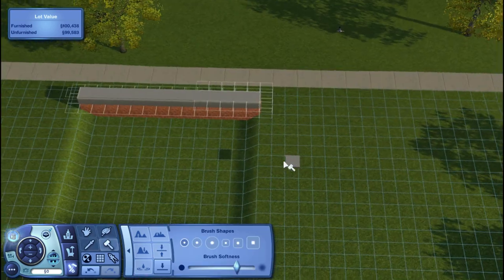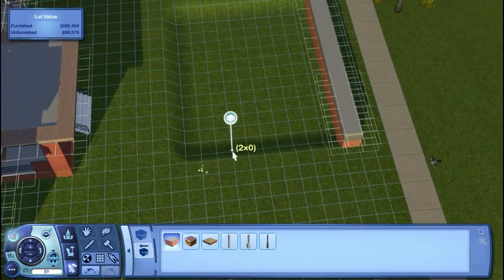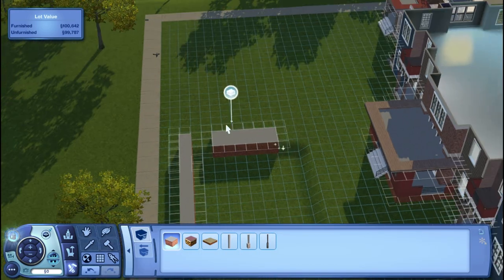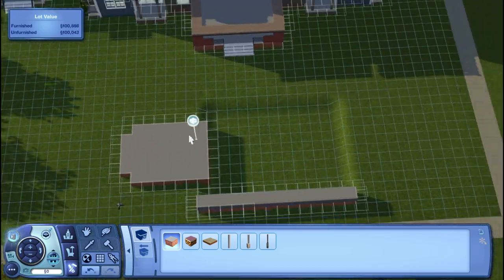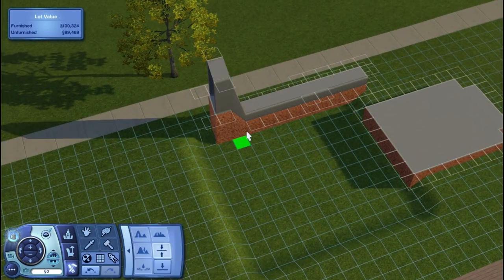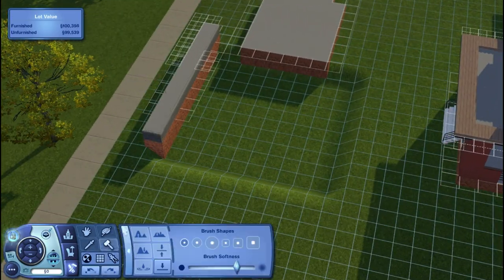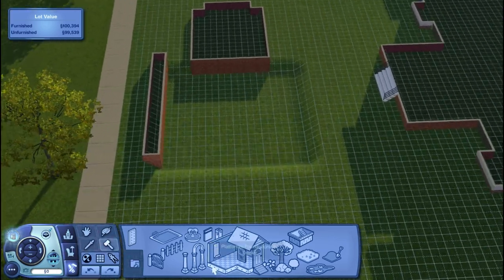I'm calling it the outdoor entertainment area. This is one of the things I also redid — it was just so ugly the first time I furnished it. I didn't even keep the original furnishing clip because there was no point; it looked rushed even though it took me so long. The fact that it took forever and still turned out bad just says something about my lack of building skill.